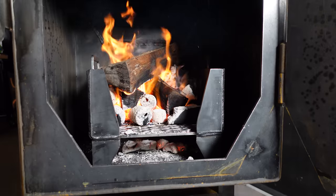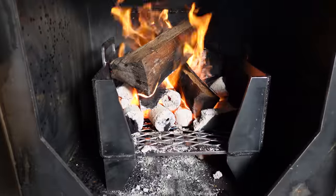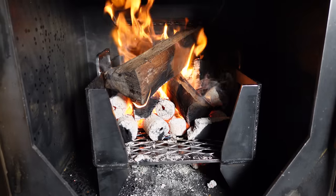I'm burning down some logs in here. We're going to get it stable, let it stabilize, let it come up to temp, and then get our food on.